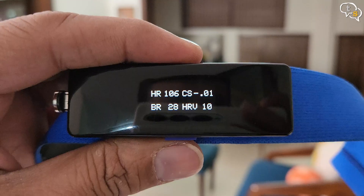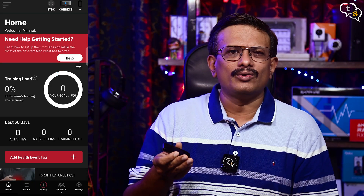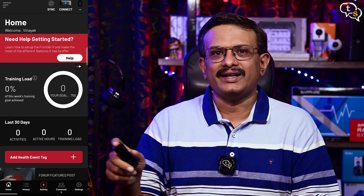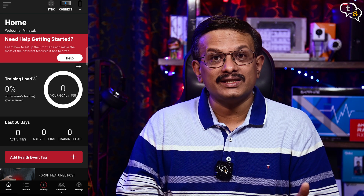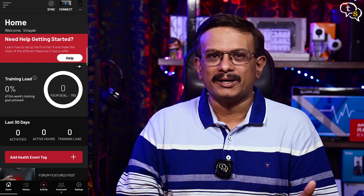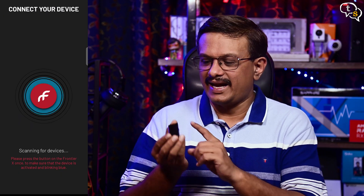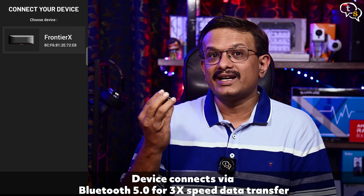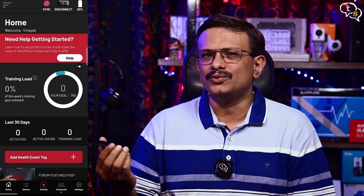I have the 4th Frontier app installed on my phone. Create your account, enter your details and be greeted by a dashboard which shows your activity levels, how much of your goal you've achieved, number of activities, active hours, training load etc. Pairing the sensor is easy — tap on the blue button under the sensor to activate it and once activated it's detected by the app. Tap to pair and it's ready to use.